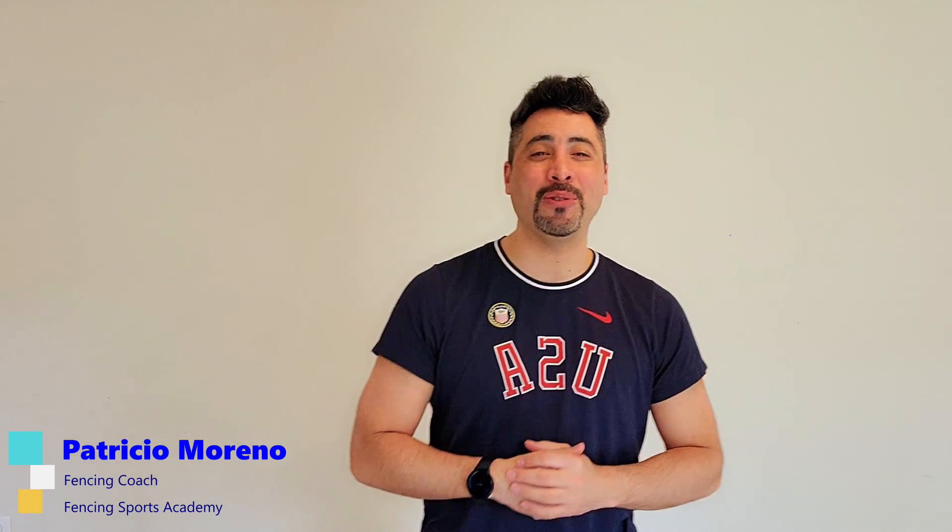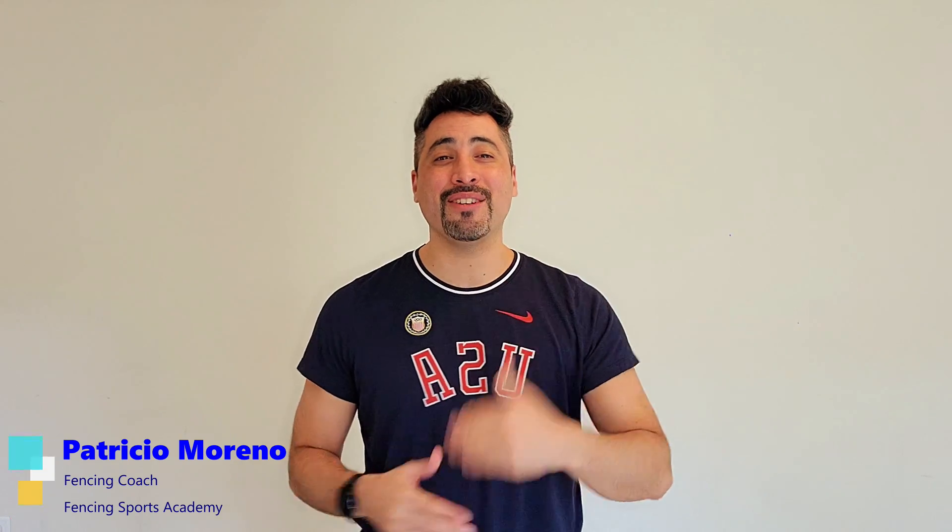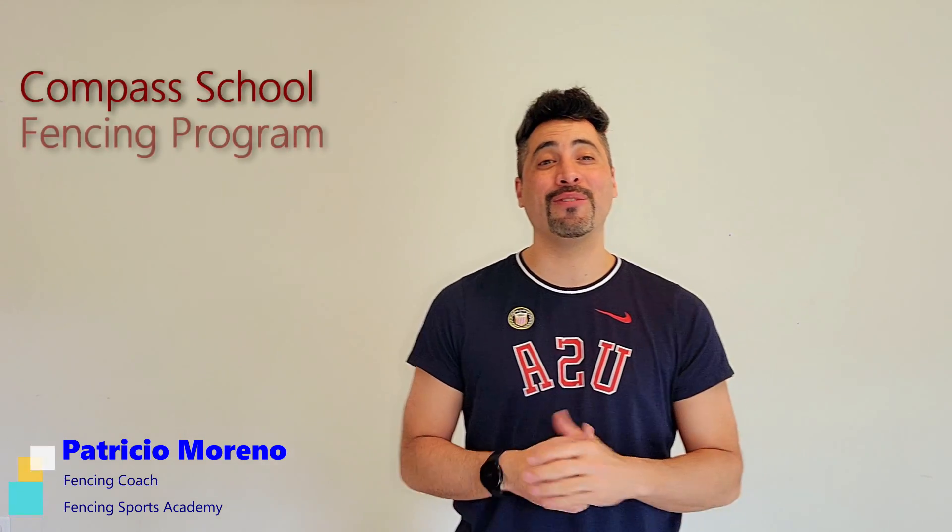Hi everyone, this is Coach Petriza from Fencing Sport Academy giving you feedback on our third class of the fourth quarter at the Compat School Fencing Program.